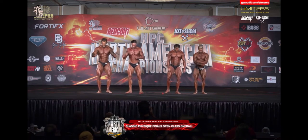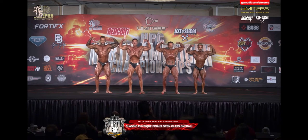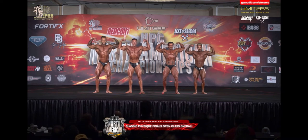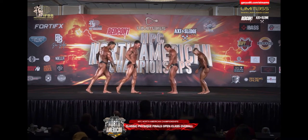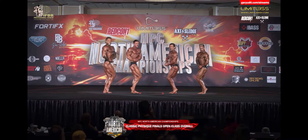Front double bicep. Side chest. 105 was impressive. As good as class C and D. And that fold.